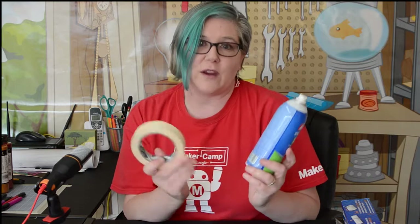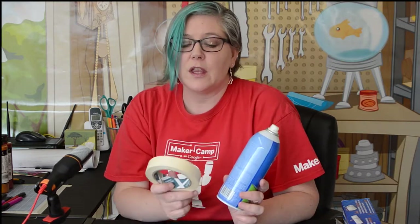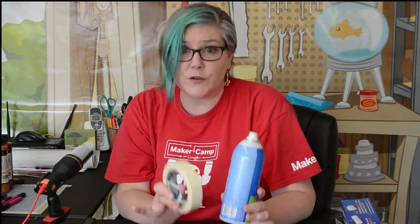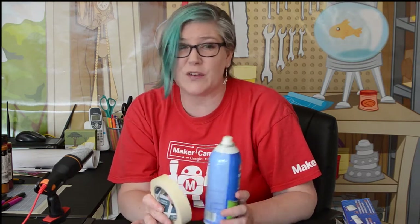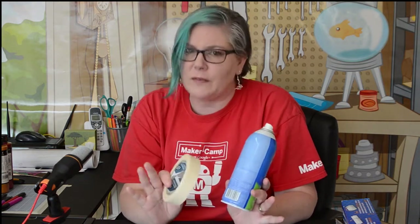You'll need some way to attach your stencil to your shirt. Masking tape works fine — just lay the stencil on and tape it down. Spray adhesive is really handy, especially with paper, because you can spray it onto the back and stick it right to the shirt. It releases when you're done but holds it in place nicely.